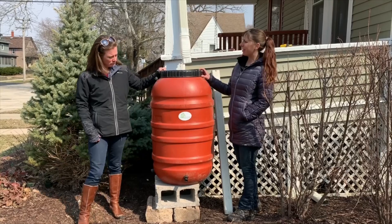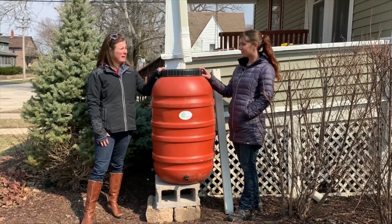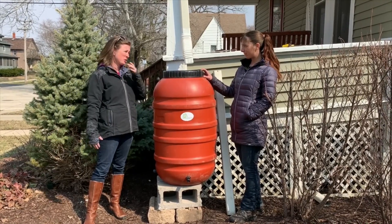This barrel looks pretty big — how quickly does it fill? It's going to fill in a good downpour; it could fill within a couple of minutes. That's why the overflow is really important — routing that away from your foundation.